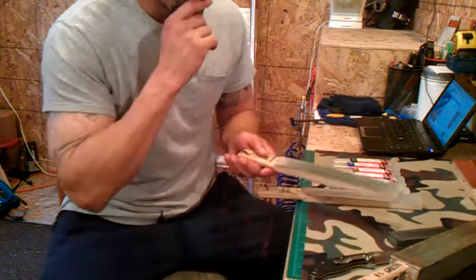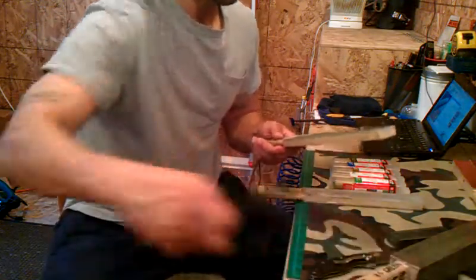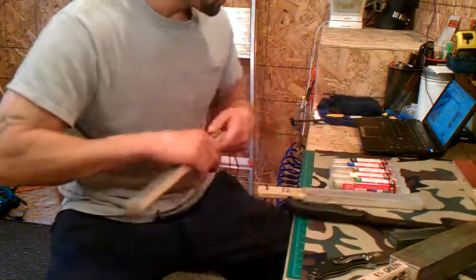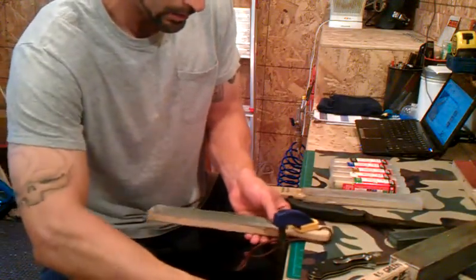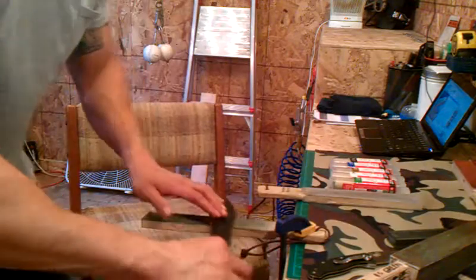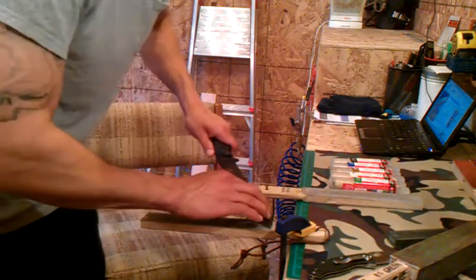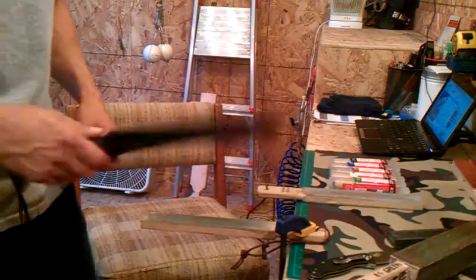Another technique: if you have larger knives, doing that stropping technique means you run out of strop pretty quick. One thing that helps is to take your strop, anchor it down on top of something, and then you can control the angle and get the whole blade surface as you go through. So that's another technique for stropping larger knives that'll help you out.